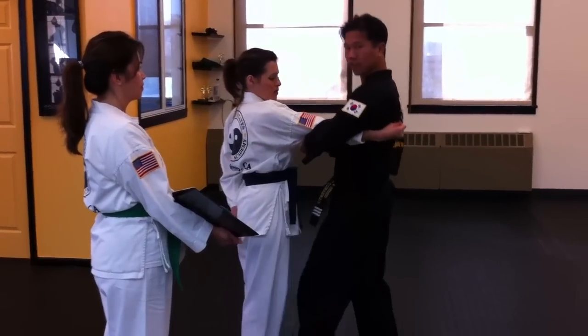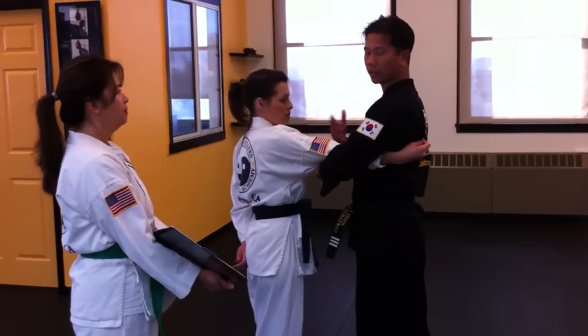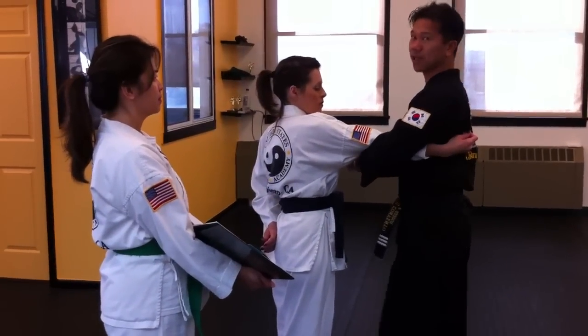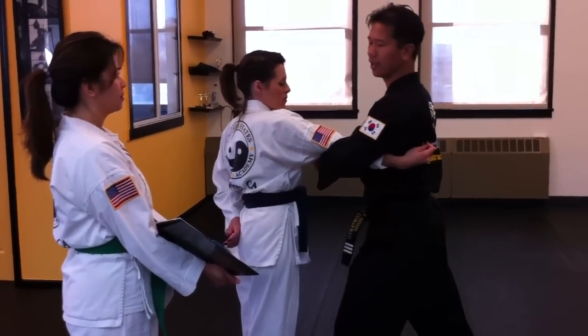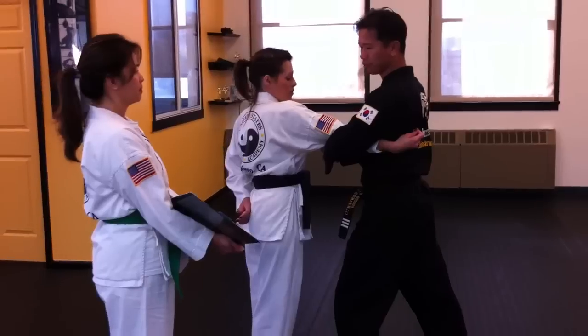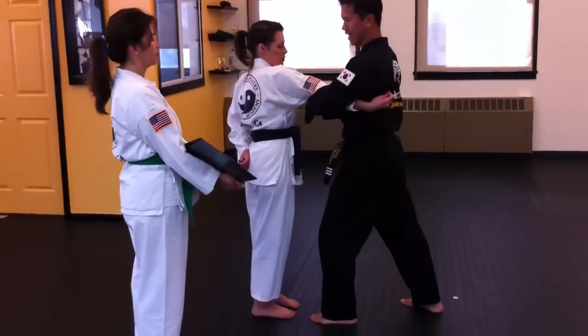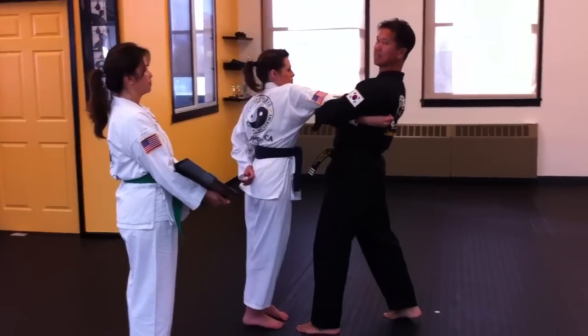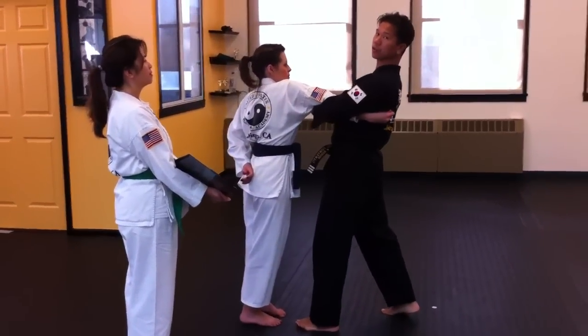I don't need to be in a deep front stance — that's the practical part of it. So I step forward with the left leg, and sometimes I step back with my right leg. Then you grab your forearm directly under the attacker's elbow with your right hand, and pull up and back with a Kiai.